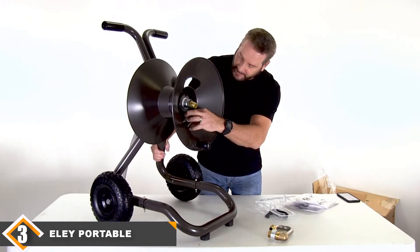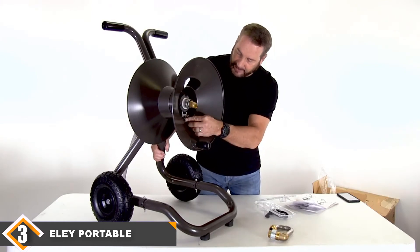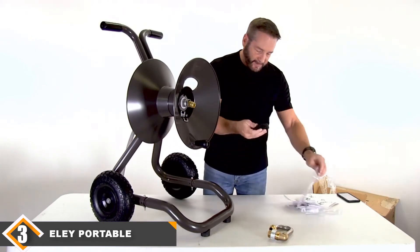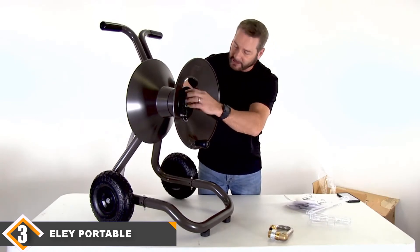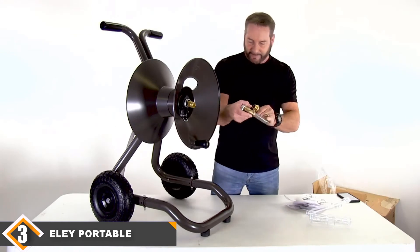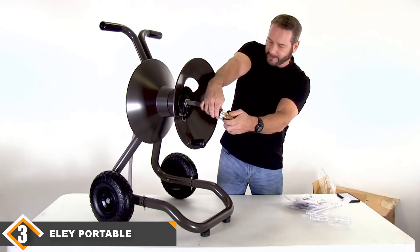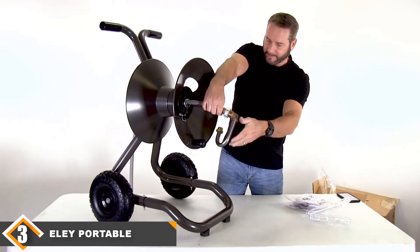The reel comes with a 6-foot, 5/8-inch lead hose and can hold up to 150 feet of 5/8-inch diameter hose. The teardrop-shaped grip handle for rewinding is large and spins freely as you wind. You even have the option to wind right or left-handed. The cam lever brake will allow you to stop the hose from unraveling, locking it in place. The hose is rated safe to drink from and the reel is backed by a 10-year no-break and no-rust warranty.